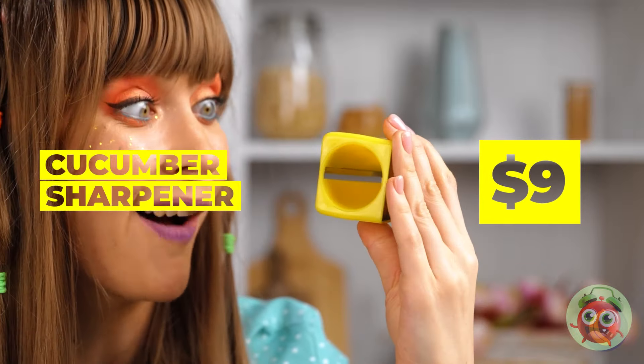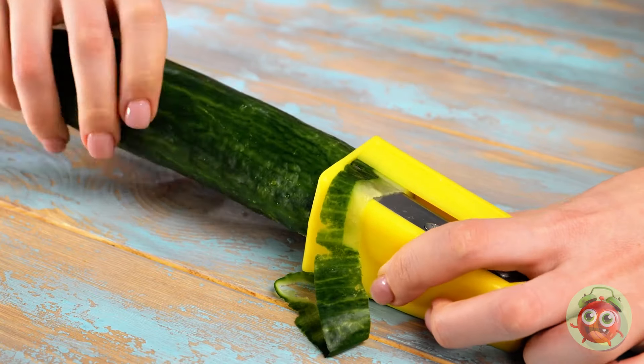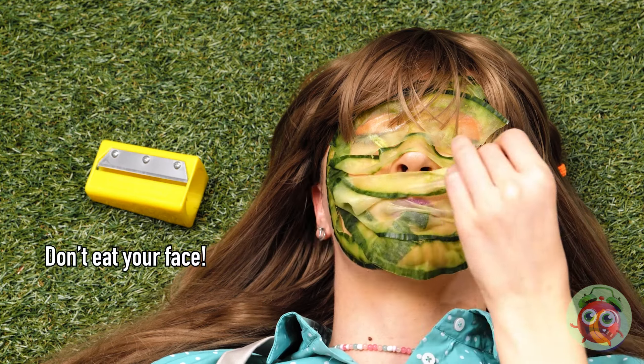A cucumber sharpener — these kitchen gadgets are getting really specific. Let's try it out. If you ever need to shave a cucumber, your prayers have been answered. I wonder if it works on pickles too. Maybe we shouldn't let this girl stay in the kitchen unsupervised.